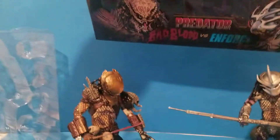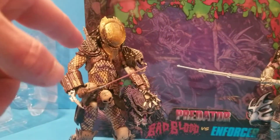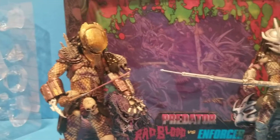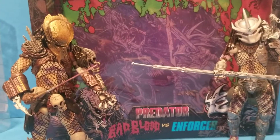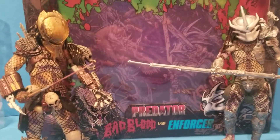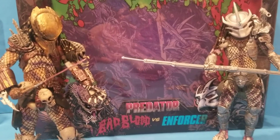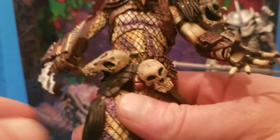I never read the comic but the figures are pretty cool — I wouldn't mind reading it. Cool background actually: you got this fella here, he's a psycho, he's going around killing even his own, killing people just for the sake of killing, not for sport. So this other fella is sent in to get him. That's a pretty cool backstory.